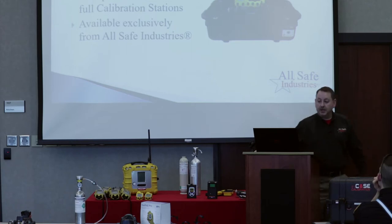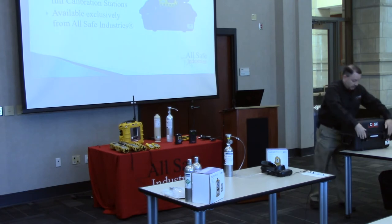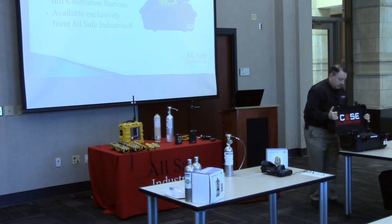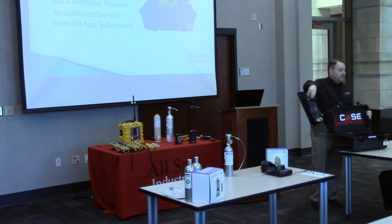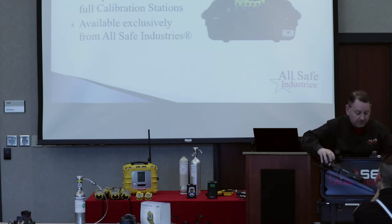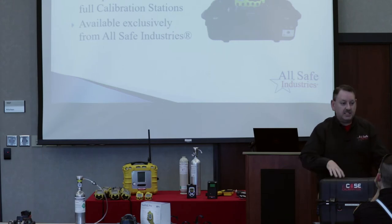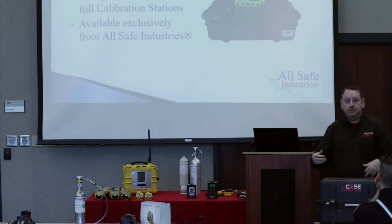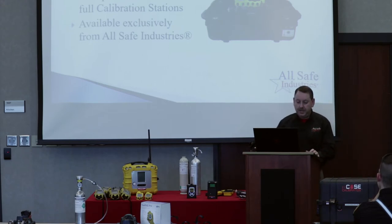Depending on how you want to mount these, you could mount them on the bulkhead in your rigs, but we also have the option to put them in a case. This is our single cradle case — a cradle mounted right to a platform with calibration gases stored underneath. This is another option if you wanted to store your cradle in a Pelican case, and we call this in-case calibration. Take a look at the case up here, and note that it's available exclusively from Allsafe Industries.